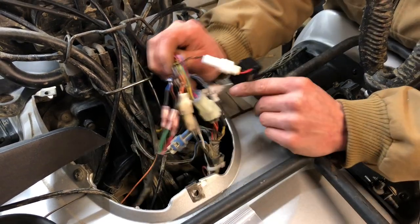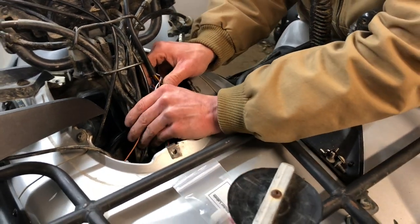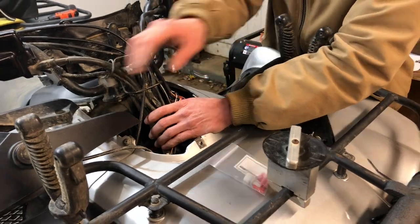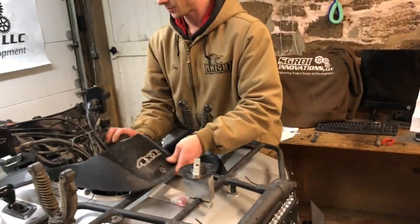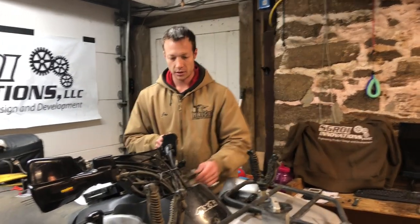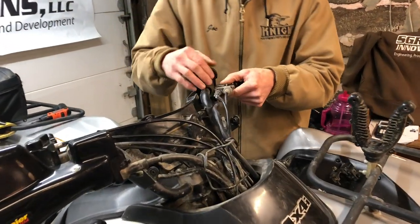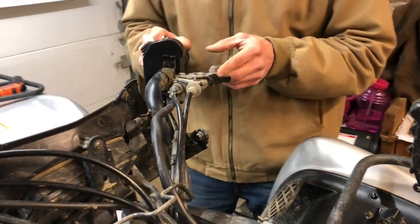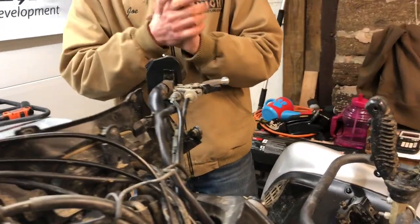Now all your wiring is hooked up. Tuck it away, zip tie it very securely, and make sure nothing is going to move around too much. Then you can put your plastics back on — the lower plastic, the upper plastic, and your brake lever. If your bike had a brush guard, that will go over that as well. Then on to the next step.